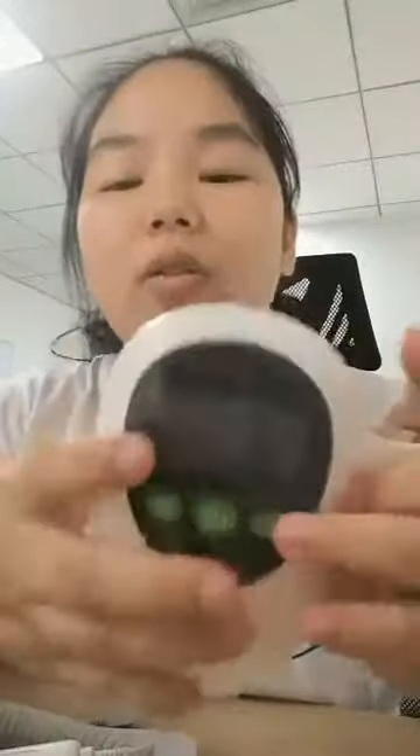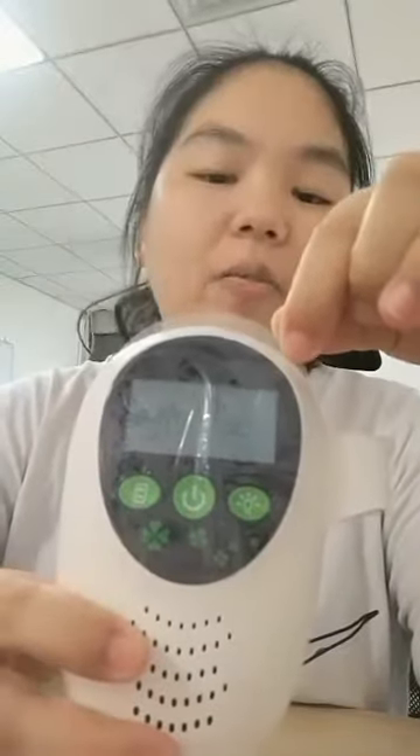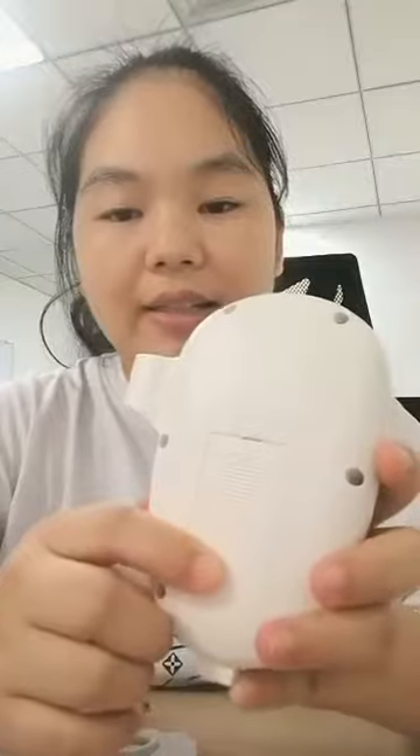Before using, you need to remove this protective plastic film and insert the two AA batteries at the back side.